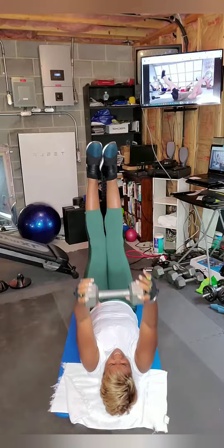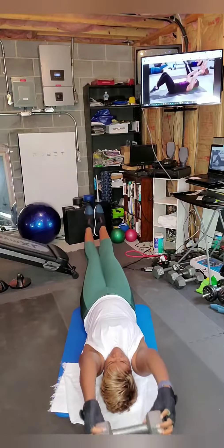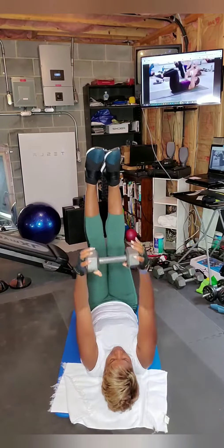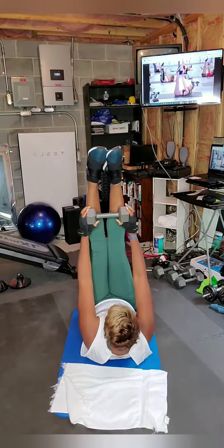At any point, if this is going to be challenging for you, you can dip the dumbbell, you can also slow it down or lessen the range of motion. Last one — stay up, check it out, 15 seconds, just pulse.